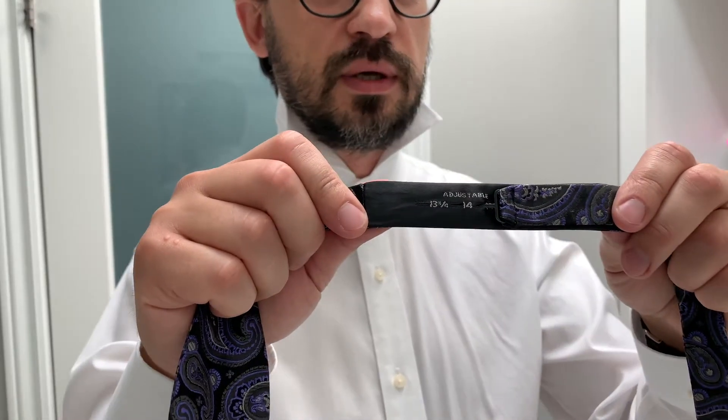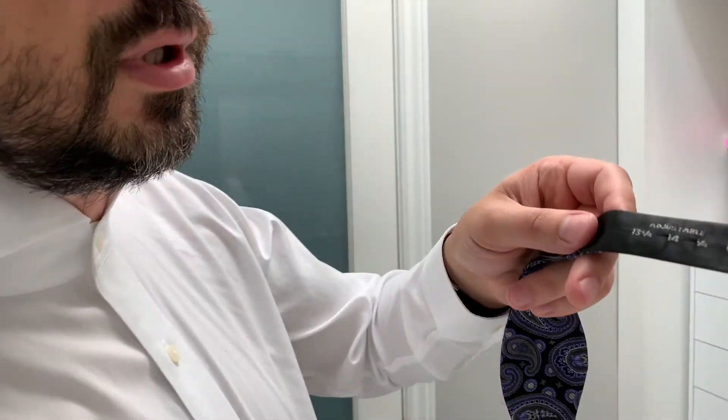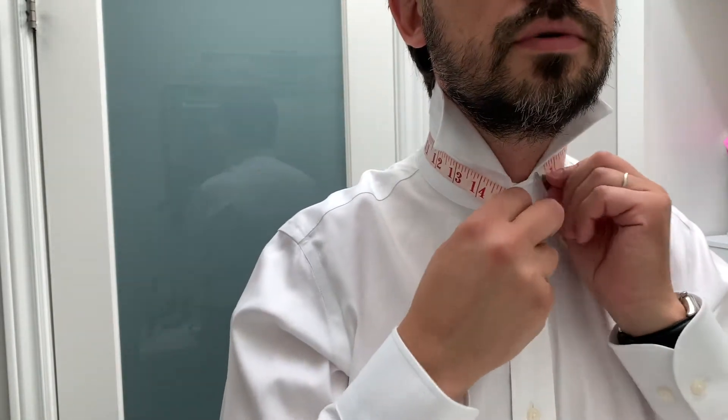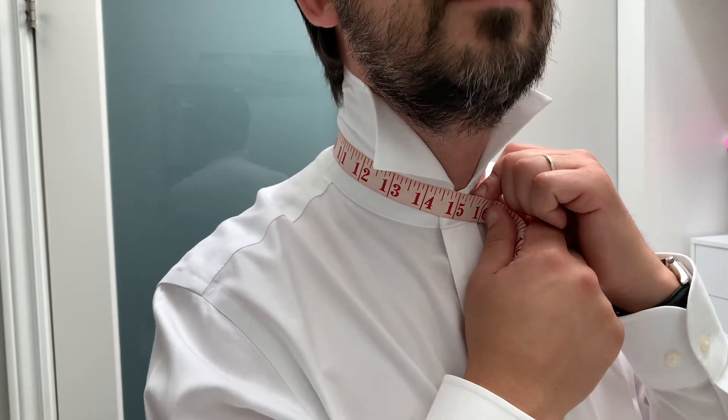First, what you have to do is adjust the length to your neck size. It's pretty easy — you have numbers here. If you don't know your neck size, you can measure it with a measuring tape. It's better to do it without a shirt, but I'm just going to show you. So here it's showing me that this shirt is 15.